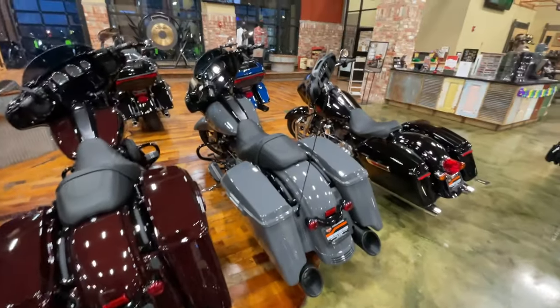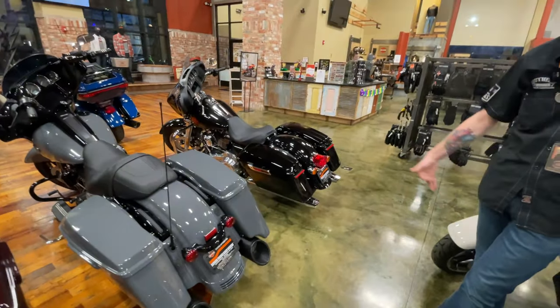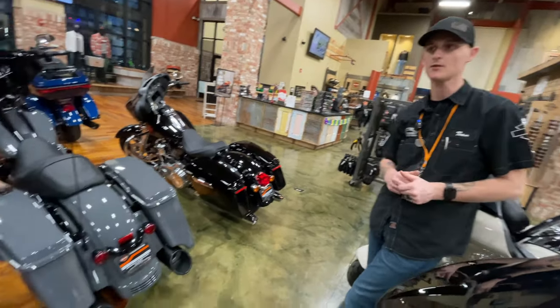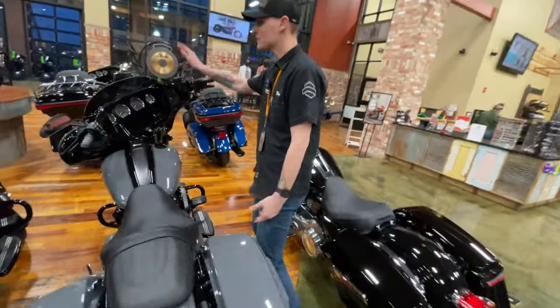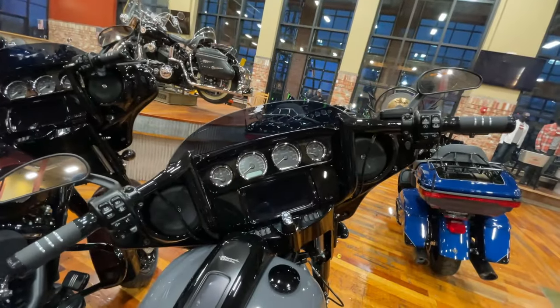Why did you guys decide to put these on the bikes? Well, it's our number one selling muffler, so we just go ahead and throw them on the bikes. That's the first thing somebody's going to want to do — bars and pipes. We leave some of them mostly stock, but we go ahead and throw 12-inch bars on most of them and put the Tab mufflers on as well.